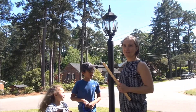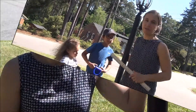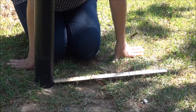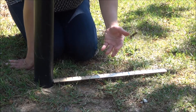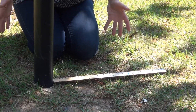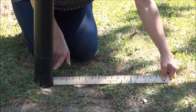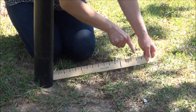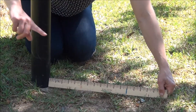Our first project is to plant some flowers around this lamppost here. So let's take a look at how we will use measurement to help us plant flowers. First thing we're going to do is measure a circle around this lamppost so we can dig a nice little bed for our gardens. Jackson is going to measure exactly 16 inches from the lamppost and spray paint a circle and then dig.